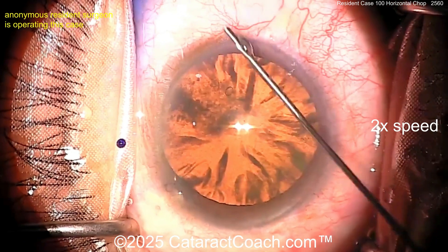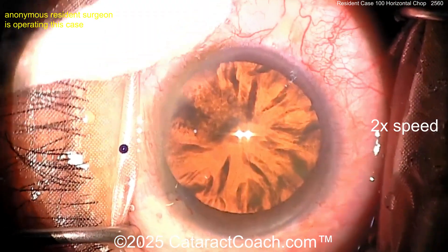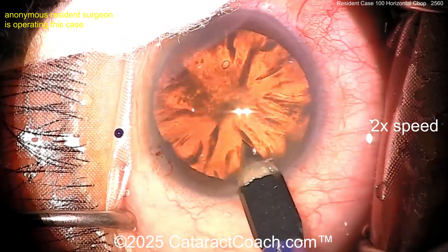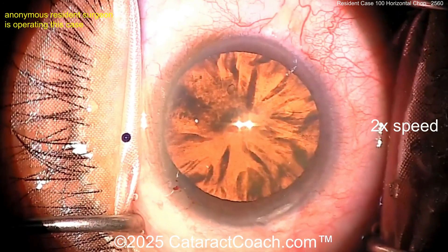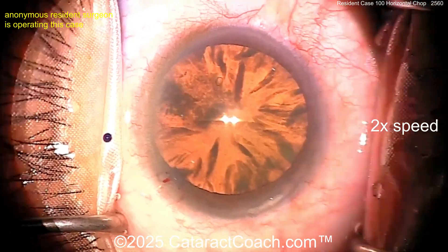Now it looks like the viscoelastic going inside — it's a good viscoelastic feel. I like how you check the pressure there; you don't want the pressure too high. If you have a very high IOP, the incision will be short. Now let's see the incision — that's pretty reasonable, I kind of like it.